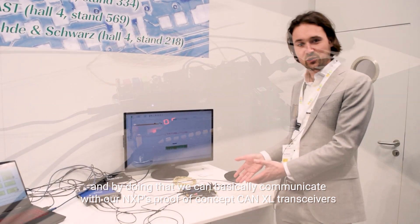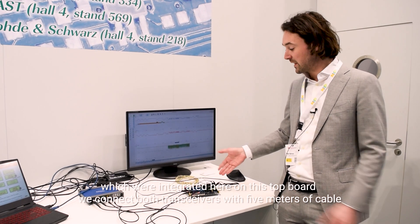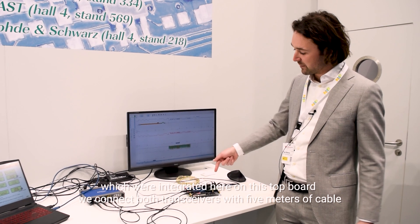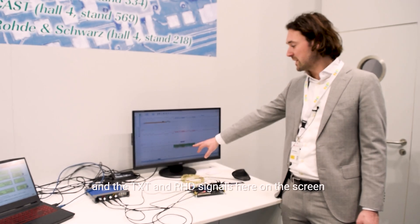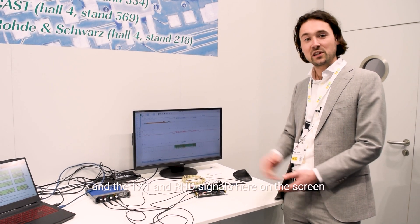We connect both transceivers with five meters of cable into the other transceiver, and we are measuring CAN H, CAN L, and the TXD and RXD signals here on the screen.